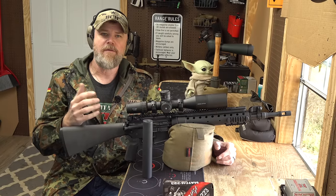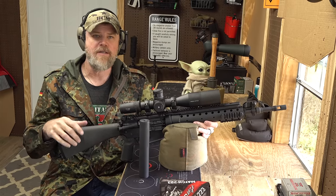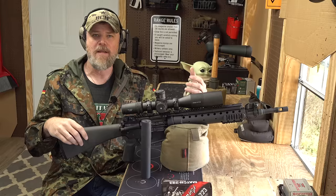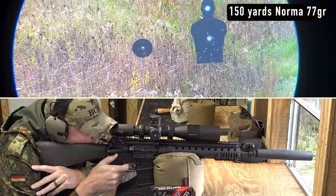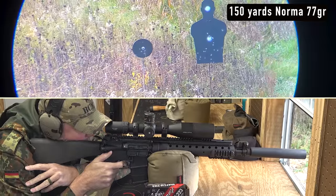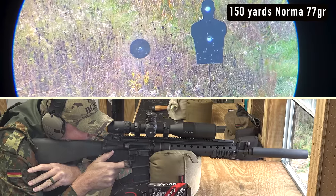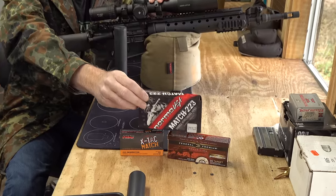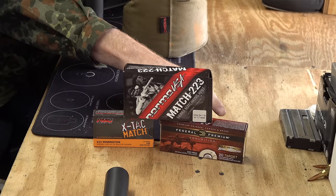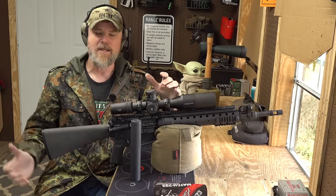When building a Mark 12 with original military components, don't expect the greatest results using just regular over-the-counter match ammunition. The rifles were developed alongside an ammunition load from Black Hills to maximize accuracy potential — that would become the Mk 262, which uses a 77-grain Sierra MatchKing bullet loaded by Black Hills Ammunition. You can buy various flavors: we have 77-grain Norma, 77-grain PMC, and some 69-grain Federal that we've done some shooting with this afternoon to give you an idea of what you can expect.